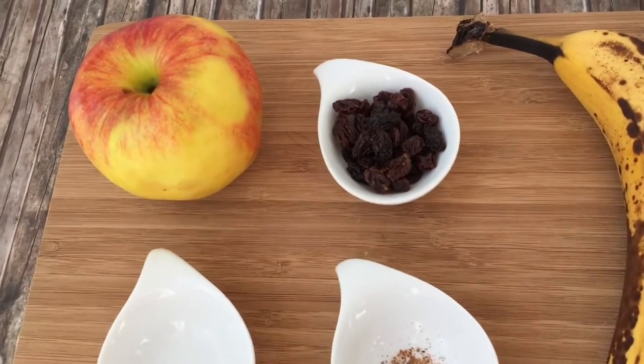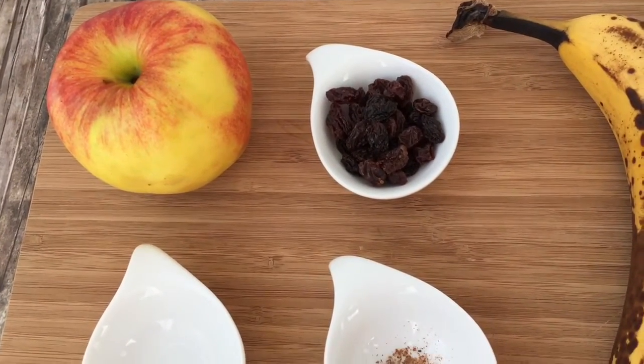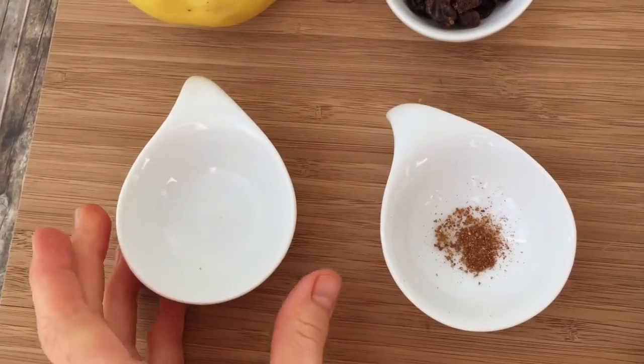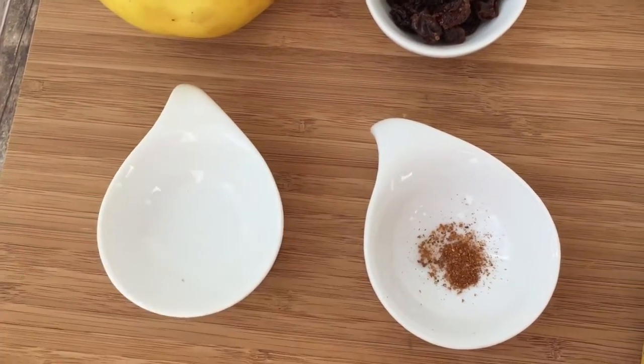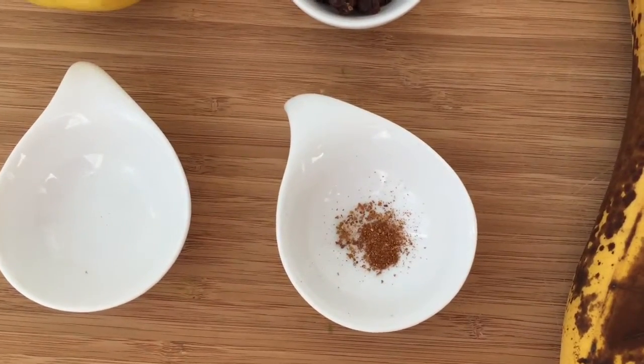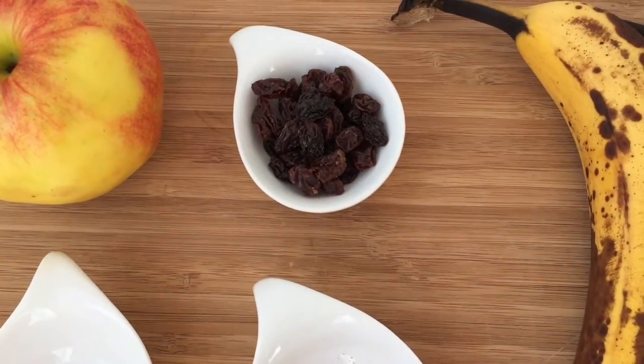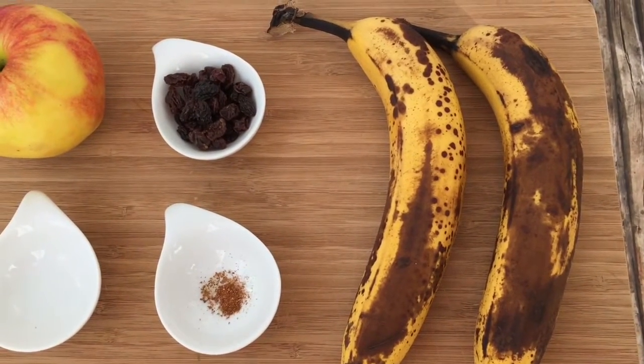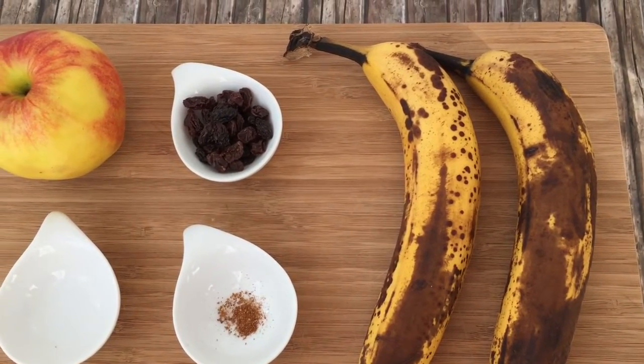Are you ready? Then let's see what we'll need. For this unbaked apple with ice cream you will need a big size apple, a quarter of a teaspoon of almond extract, a pinch of cinnamon, and a handful of raisins. And for the nice cream you will need two to three super ripe bananas.